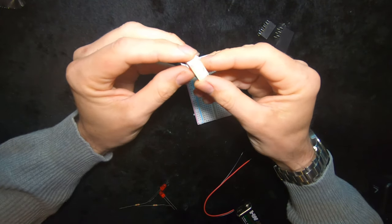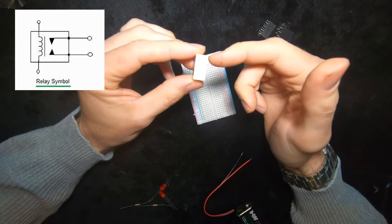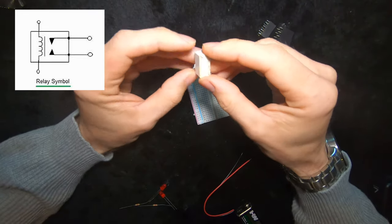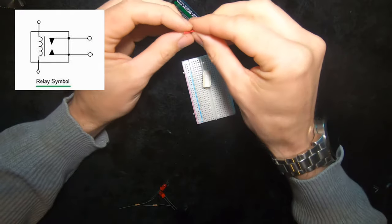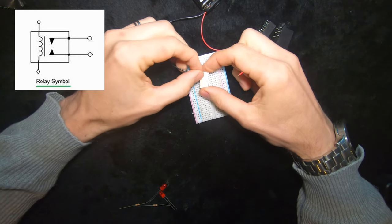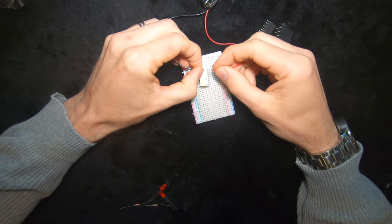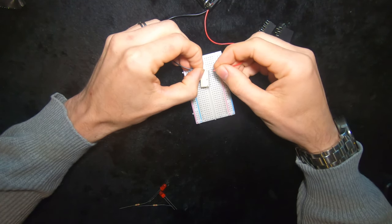I'm going to throw a few graphics up on the screen so you can see what I mean, but effectively the electromagnet's at this end and the switch is at this end. This relay only has one switch in it but if we take a 9 volt battery — this is actually a 12 volt relay but I know that it works with a 9 volt battery — and I put my power onto these pins, if you listen really carefully you'll be able to hear the click of the switch being drawn across by the electromagnet.